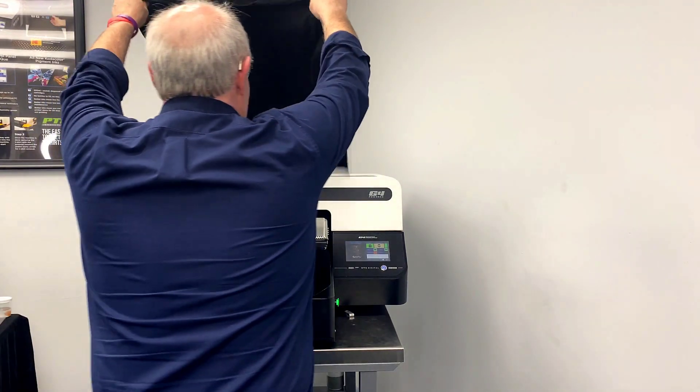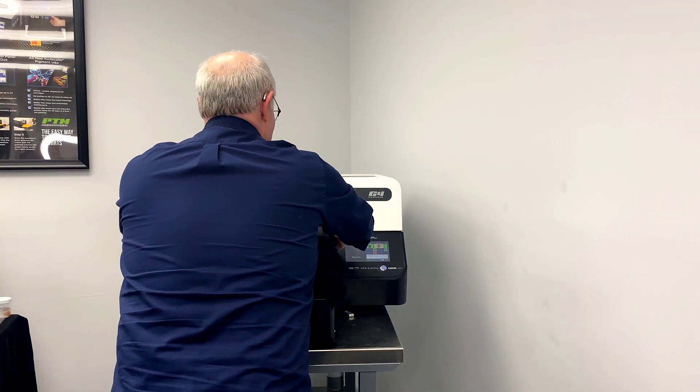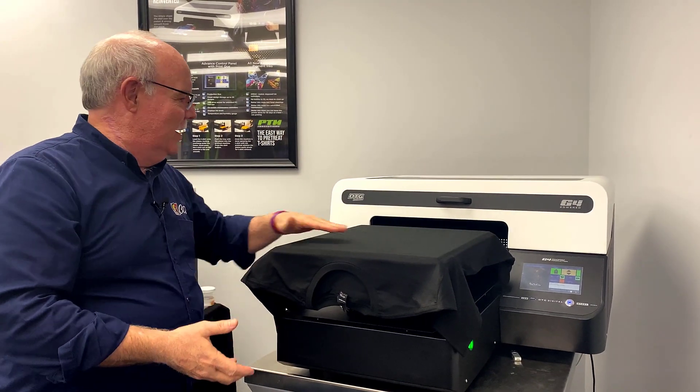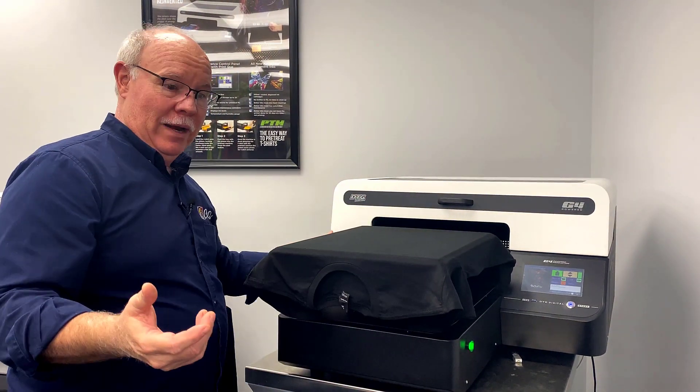I want to show you a couple things. Let me get a print going just to show you a little bit about the difference where we've come to. I literally just laid that shirt on there and it was sucked down, smooth, easy to align if I need to adjust it, ready to print.